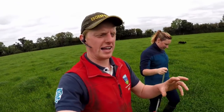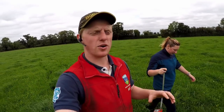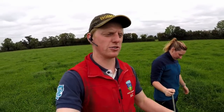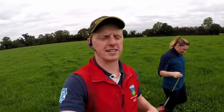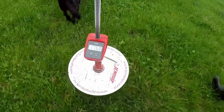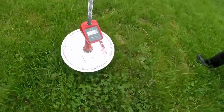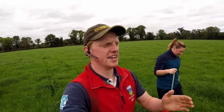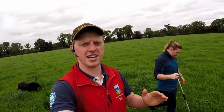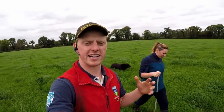We aim to graze between a total cover of 2,700 and 3,100 — usually around 2,800 or 2,900 — that's the total dry matter, kilos of dry matter per hectare. In terms of how much is available for the grass, you basically minus 1,500 off those figures and that gives you the kilos of dry matter per hectare available for the cows to eat.